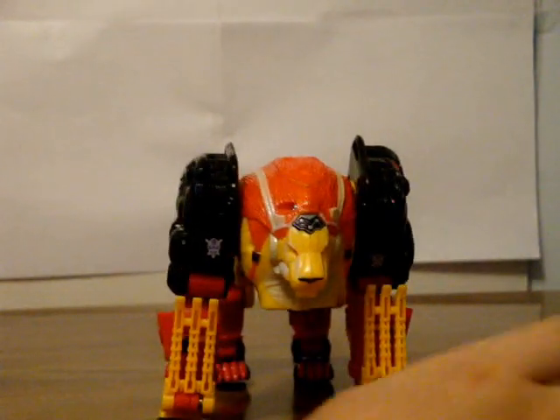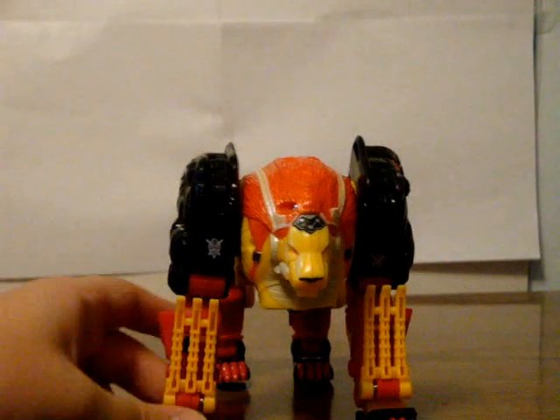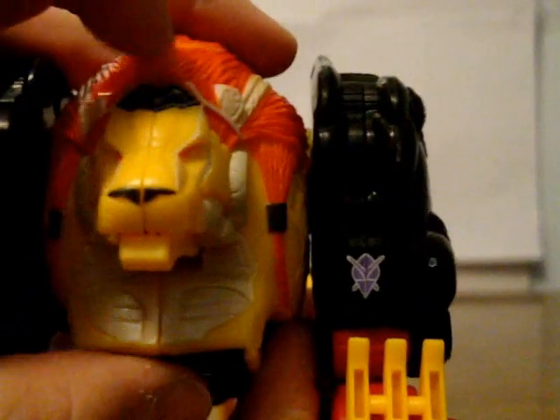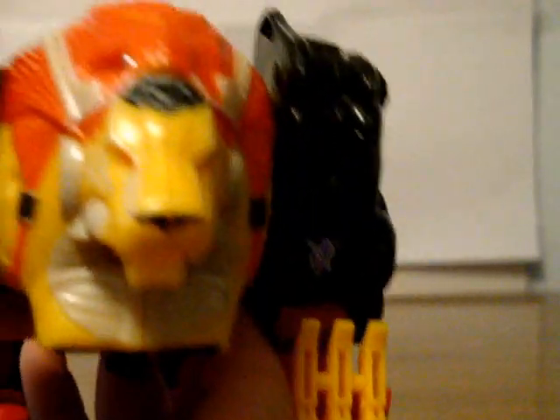Let's move on to Razor Claw. I'm going to be using this as my G1 Razor Claw Classics guy, since I don't have any of the Dawn of Futures Past figures. So he's a lion — you can tell that he's a lion. Nice Razor Claw colors. He does have an abandoned electronic gimmick: if you press this little symbol here, it opens his mouth, and the original version roared.